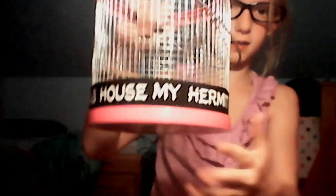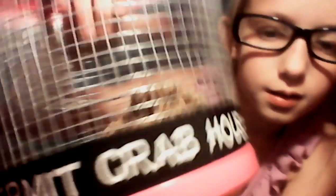You can just see her holding on. And now I'm going to do the tutorial. She has a pink-looking crab house. It says 'My Hermit Crab House.' She is my hermit crab — that's the type she is.